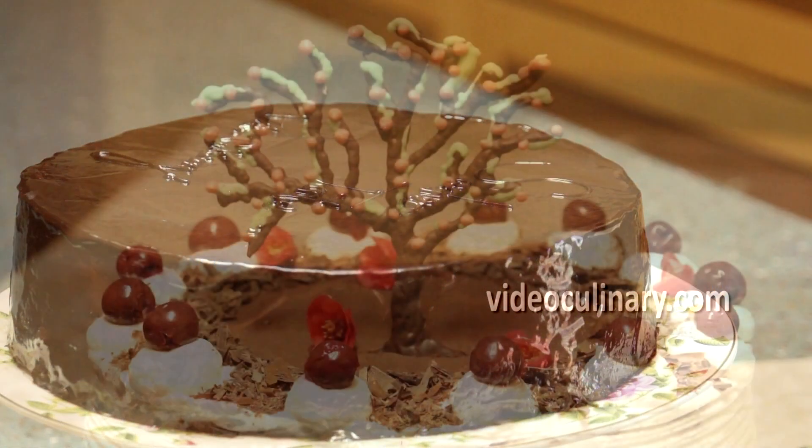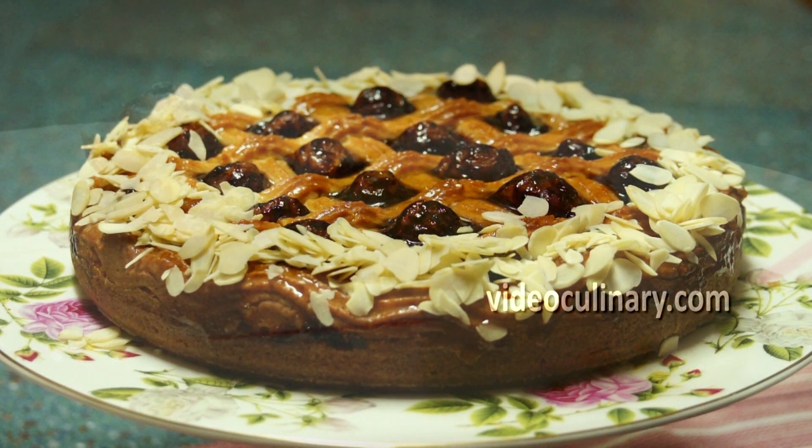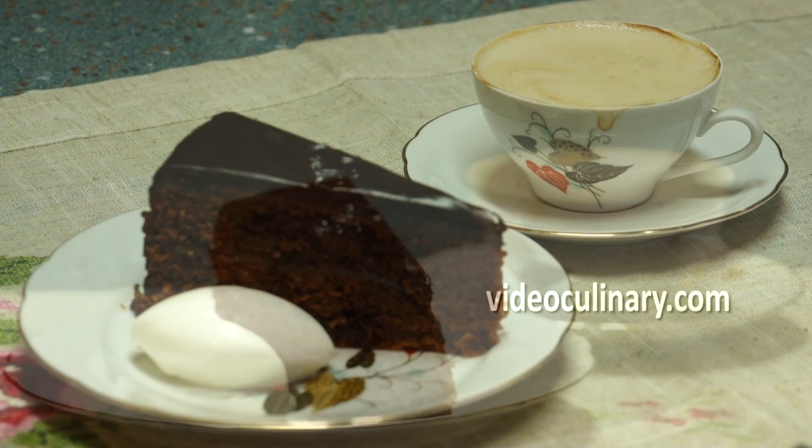Thank you so much for joining me today. Please visit videoculinary.com for a black forest cake, Linzer torte, apple strudel and more detailed, delicious recipes. Good luck and see you next time!